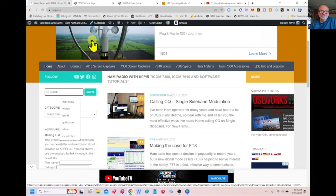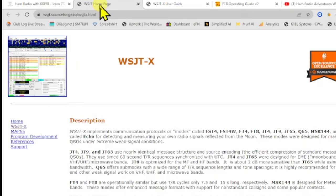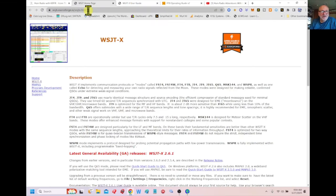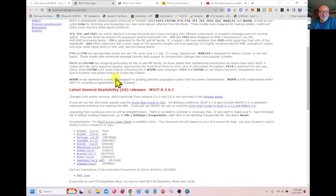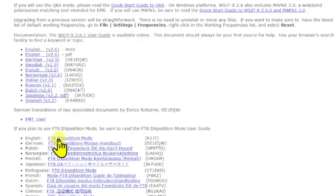Let's get started with WSJTX. I'll have this link on my website in the description. This is SourceForge — I quit using the Princeton EDU site because sometimes I have trouble getting to it. This website always comes up and it's got a lot of good information in here.